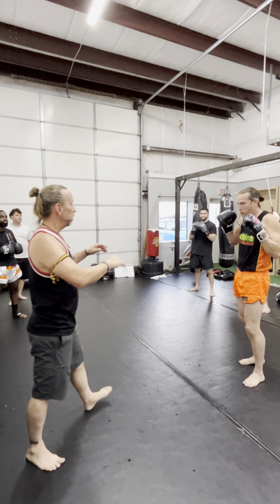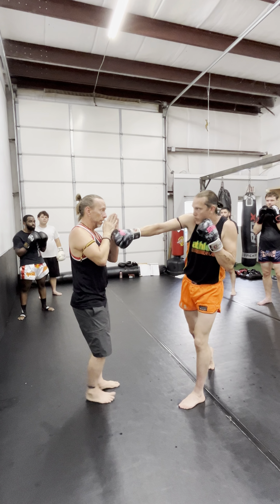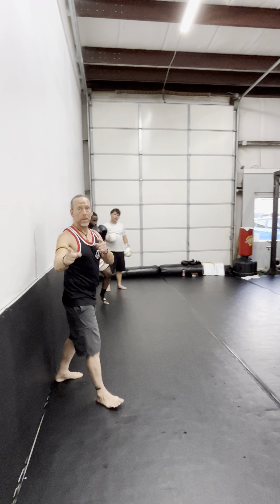Watch this — he throws a punch, and I can cover and let him punch the elbow. That's down the road. Stay tuned for more. Thank you.